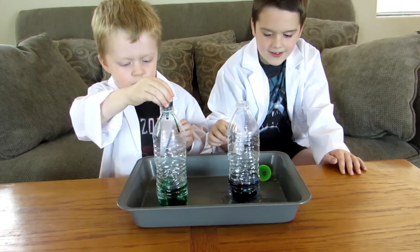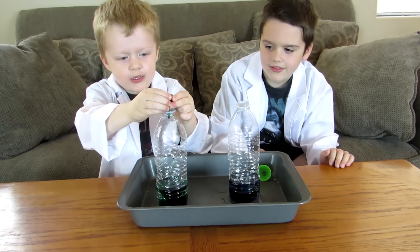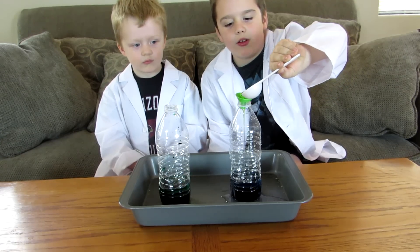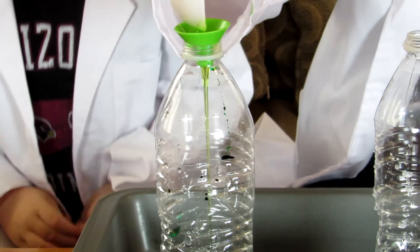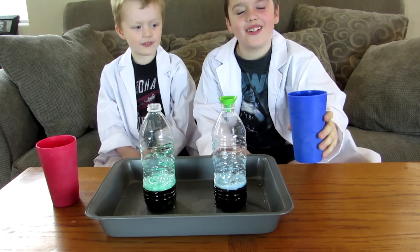One, two, three, four, five. Now about one tablespoon of soap. Let's hope I don't get it everywhere like last time. And some more soap. And more of the soap. We got our secret ingredient and we're ready to go. I'm going to see what happens.